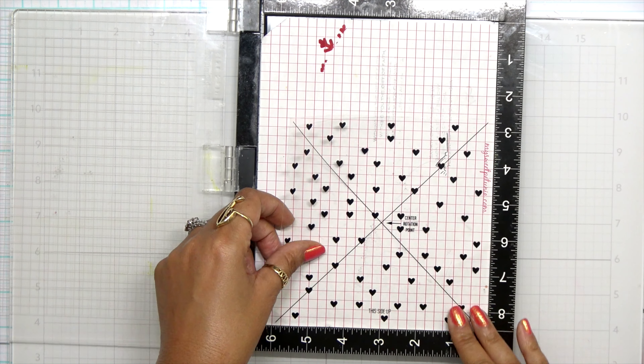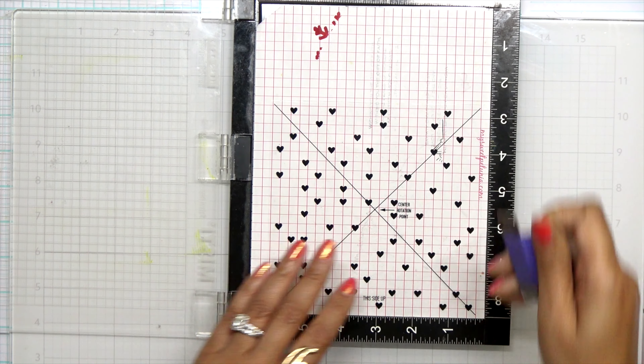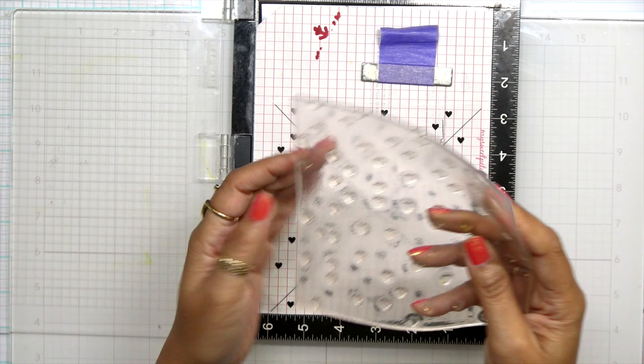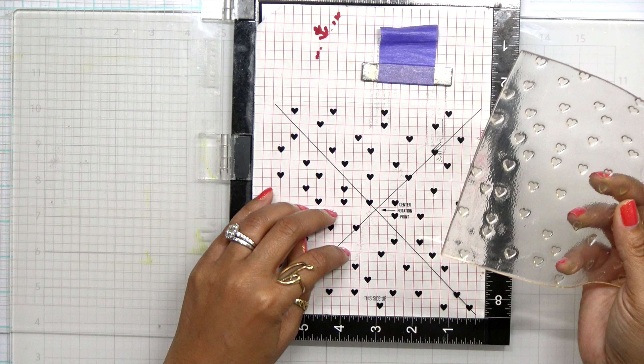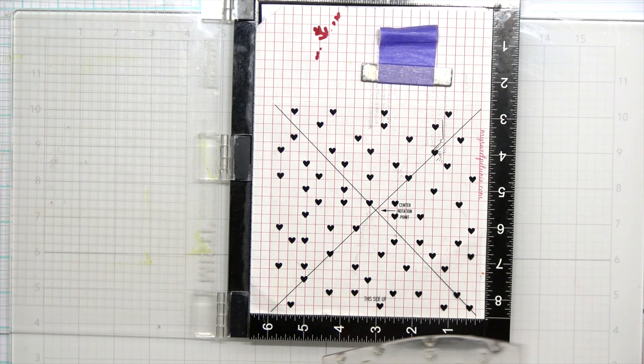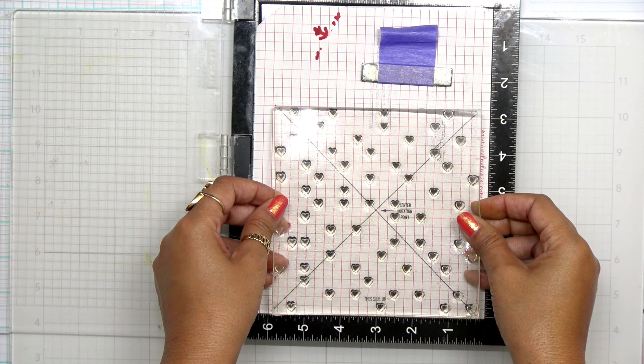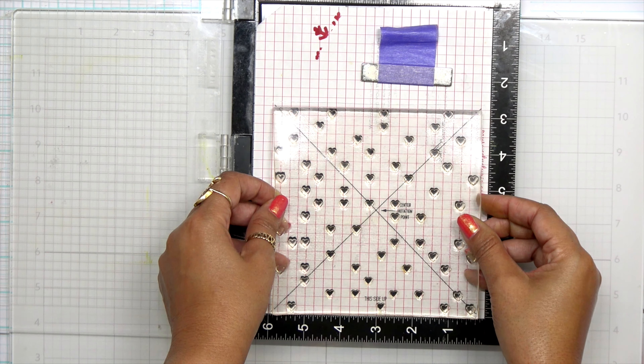Hey everybody, it's Dana and welcome back to day three of the Valentine's Day card series. Let's go ahead and start creating. Today's color palette is more of a mid-century modern color palette. I love this color palette and remember you can use whatever color you want in this series — these are just suggestions.